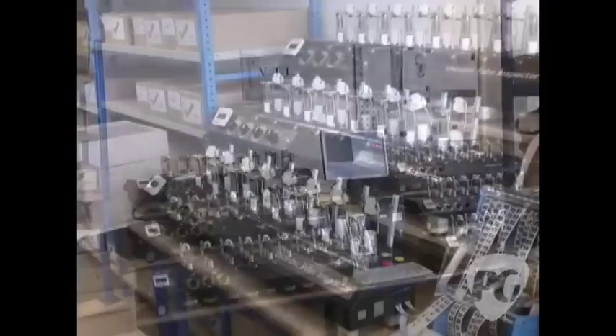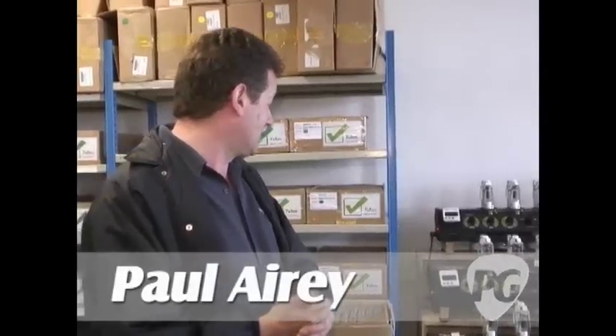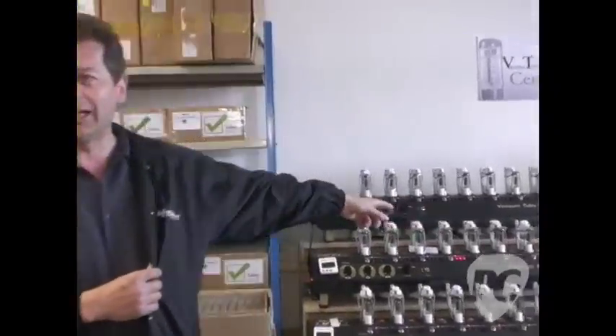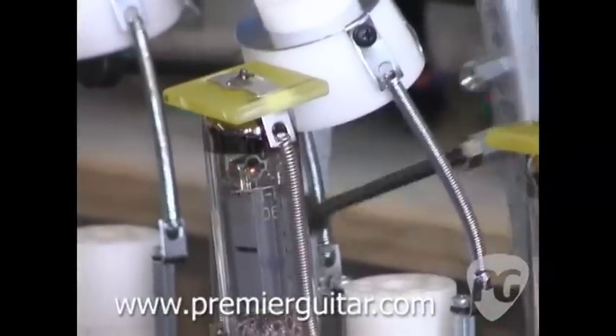Firstly, we cook the tubes for half an hour to get them to their full operating temperature — that's half an hour, not ten minutes. Then we have this magic thing here which is called a hammer. We agitate every single tube for a period of time to make sure that all the parts inside the tube are in their correct position for the best operation. It shakes everything into place. Normally that's done in most other amps, and certainly by us in the past, by UPS. Now we do it ourselves.